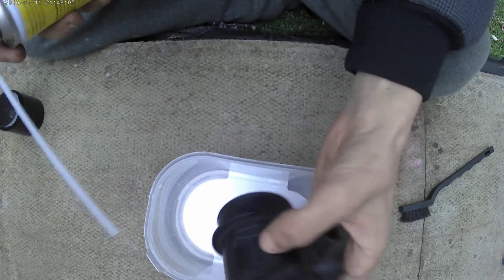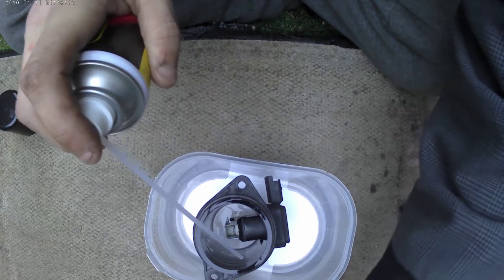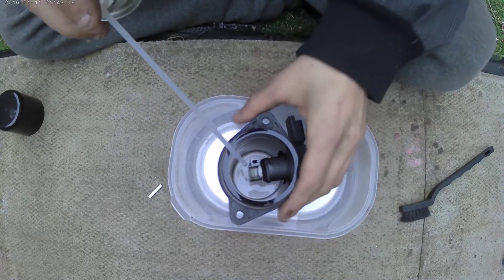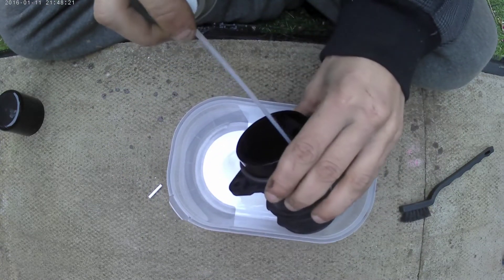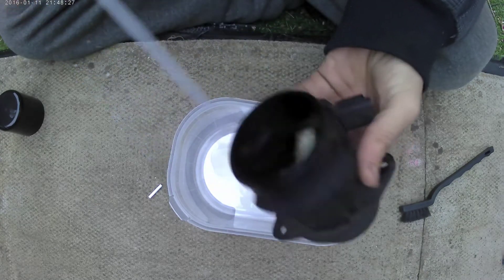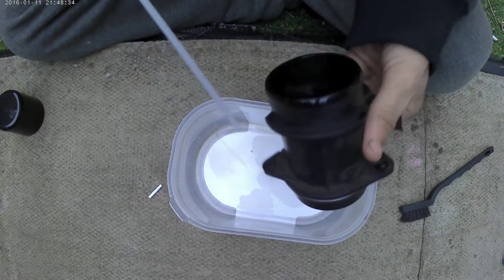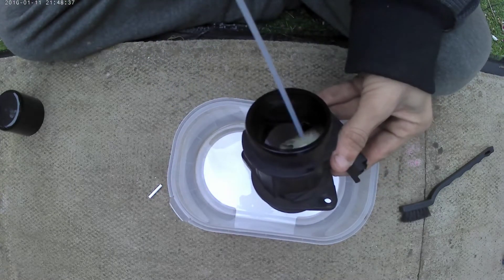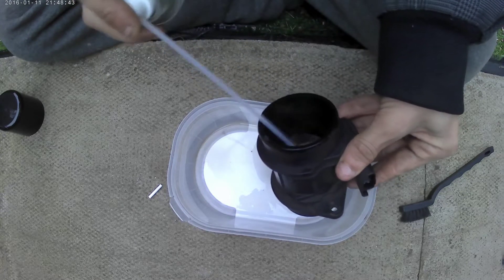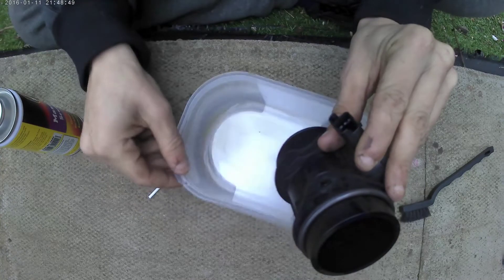Now as you can see, there's a little bit of gunk and whatnot falling into the tray, but not as dirty as I thought it would be — certainly an improvement nonetheless. As you can see, I am giving it a few more than 10-15 sprays worth. This is a 2006 diesel with about 135,000 miles on it, so I'd expect it to be a bit dirtier.